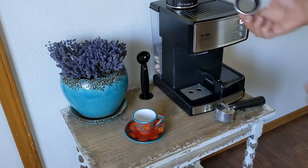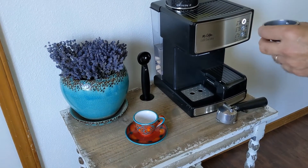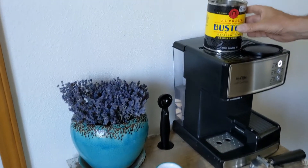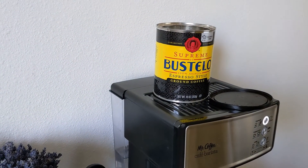First we're going to make a double shot of espresso, so I'll grab the double shot filter. Next, I'll add the pre-ground espresso. This is the Supreme by Bustelo Espresso Style Ground Coffee. The link to this is in the description if you want to try it.